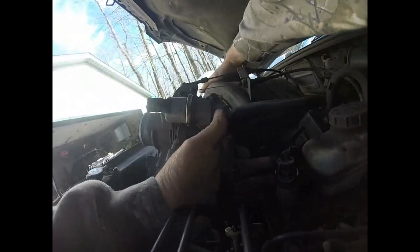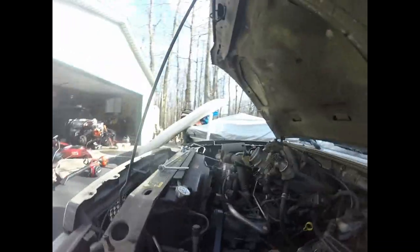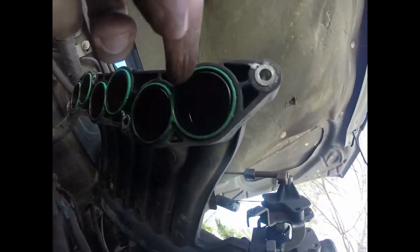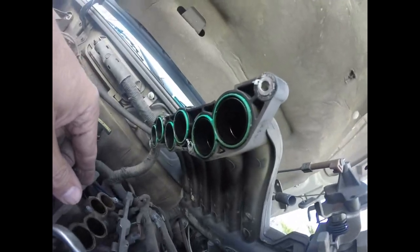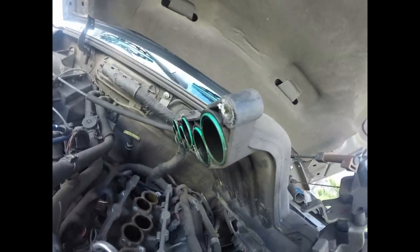That bracket has a broken bolt on it, but I have enough room to get at what I need to do. This is my lower intake — this is where all my air flows into my six ports. It's the bottom of the plenum, and it's got these little rings. Ford had a huge problem with these rings: they would get dry rotted and hard and would cause vacuum leaks when it was cold out.